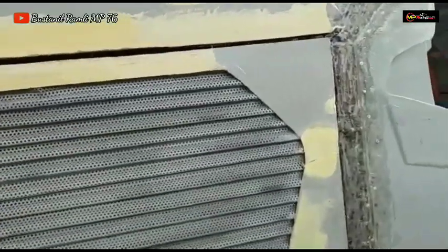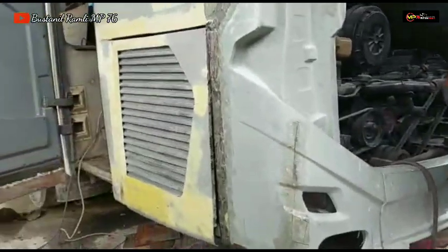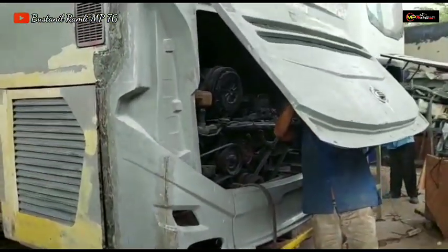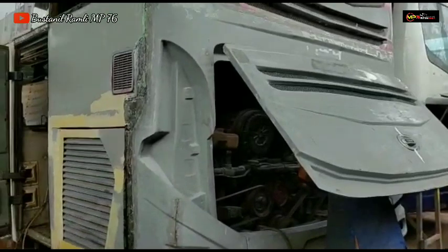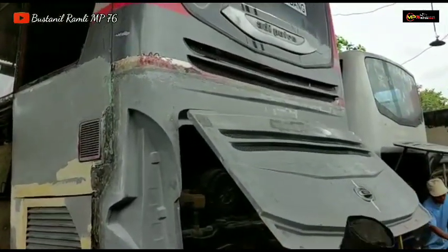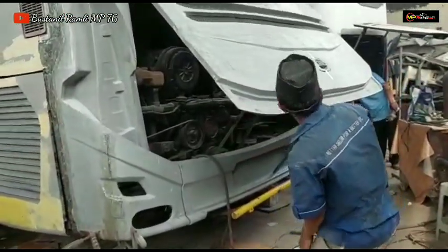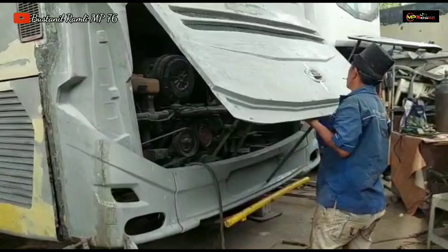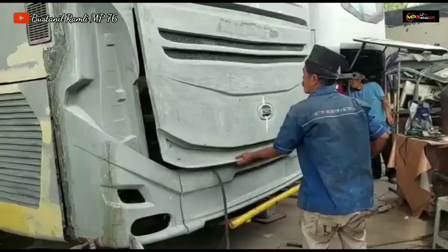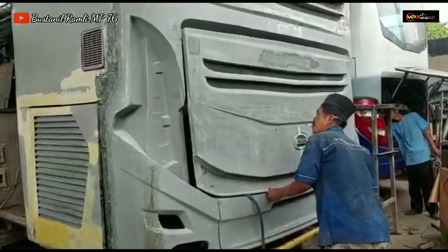Body yang kiri, dan Alhamdulillah untuk cowl latangnya juga sudah on progress pemasangan cowl Jetbus 3 Voyager oleh Mang Aeb. Ini sudah mulai kelihatan bodinya memakai cowl Jetbus 3.